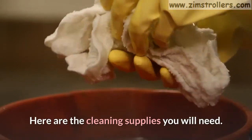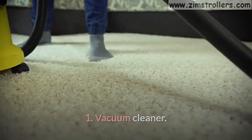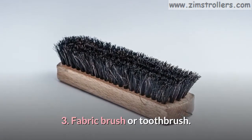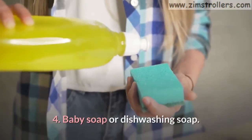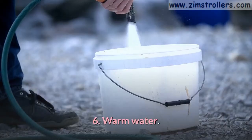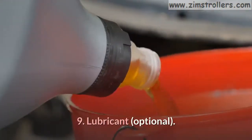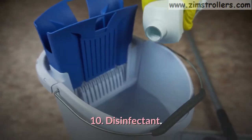Here are the cleaning supplies you will need: 1. Vacuum cleaner. 2. Disinfecting baby wipes. 3. Fabric brush or toothbrush. 4. Baby soap or dishwashing soap. 5. Microfiber cloths. 6. Warm water. 7. A bowl or bucket. 8. Sponge. 9. Lubricant. 10. Disinfectant.